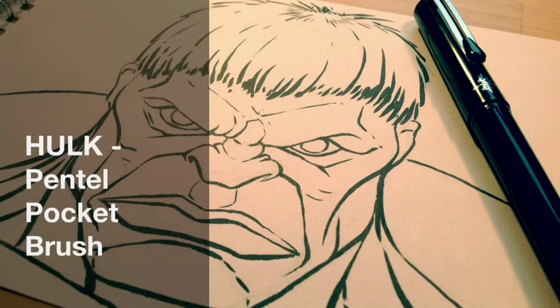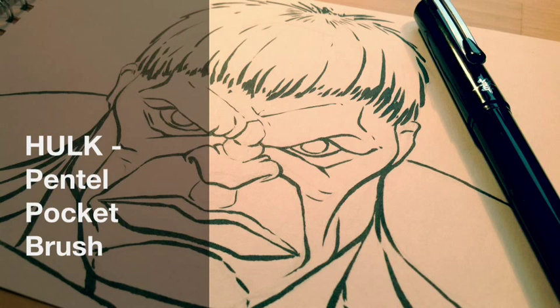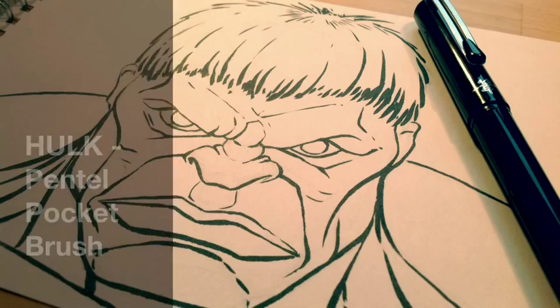I thought I'd share a real-time video of me using a Pento brush pen, which is like an inking pen, just to do the outlines on this Hulk picture that I'm going to use markers on.